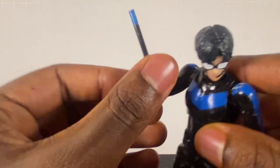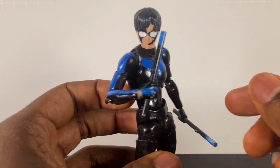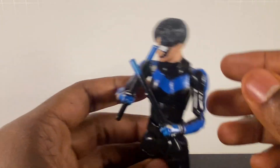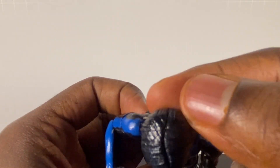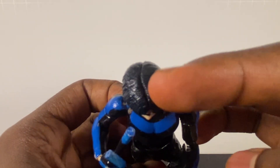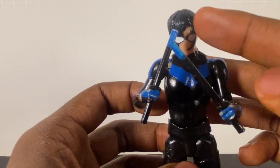It's an SH Figuarts body repaint — nothing too much, nothing too fancy. The only real thing I did differently from the Invincible custom was the hair. I added a little bit of a part, but I did the more crooked part because it would look more natural.